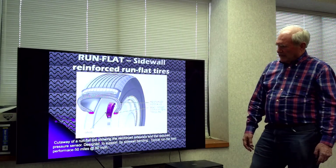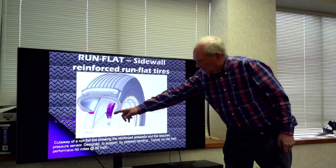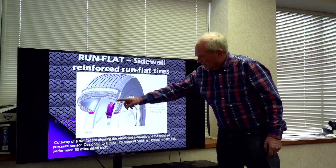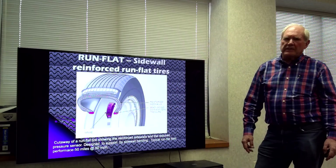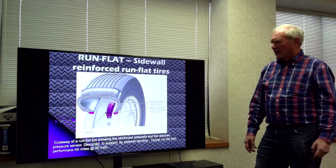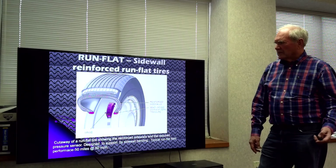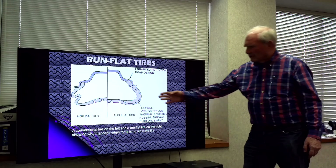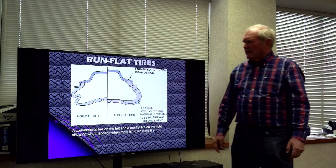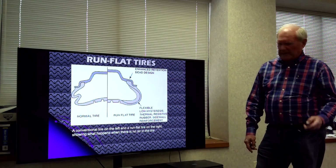Here's what it looks like. You can see the tire pressure monitoring system. The sidewall is extra wide in here to help carry the load in a columnar action, instead of with air pressure tensioning the cords of the tire. On the other side is a normal tire for comparison.